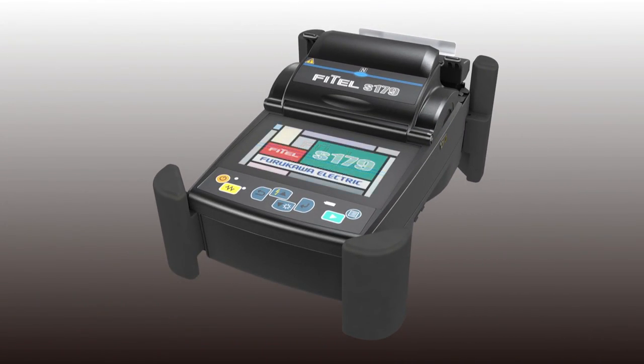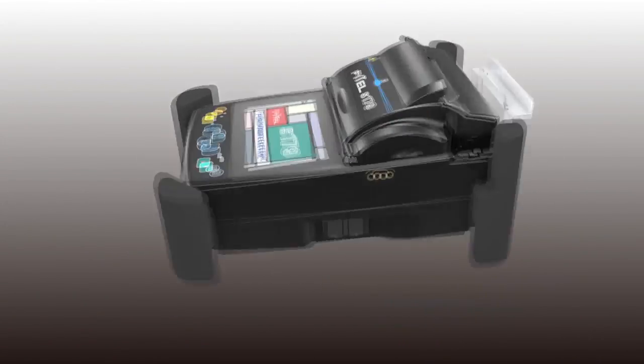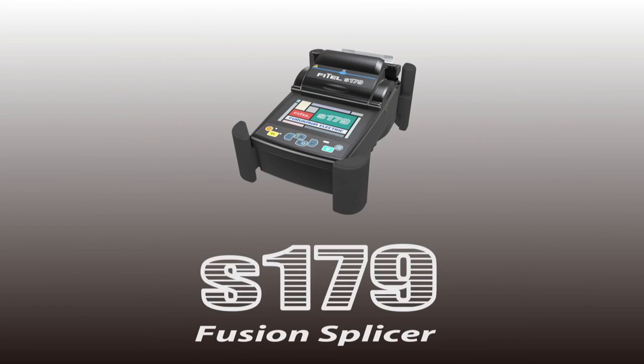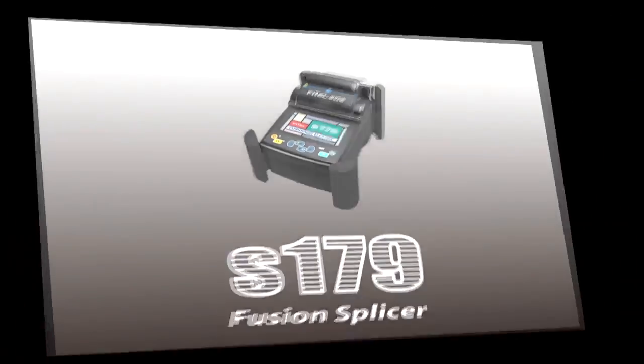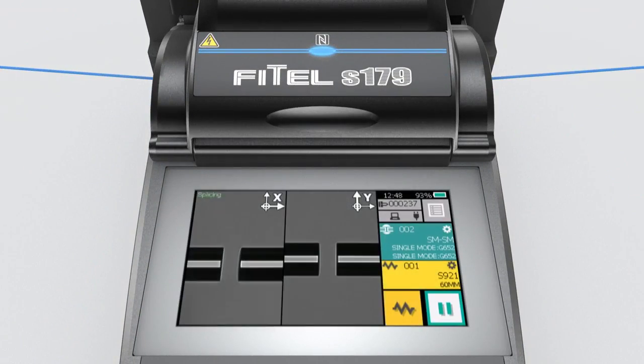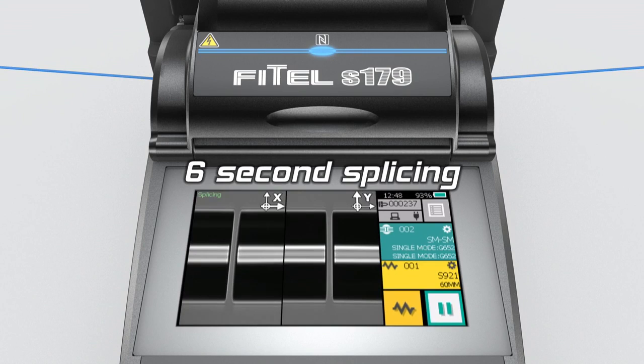Burakara Electric are delighted to present the new Core Alignment S179 Fusion Splicer. The new S179 Fusion Splicer provides faster, low loss and consistent splicing, fundamental for both rapid network deployment and production assembly lines.